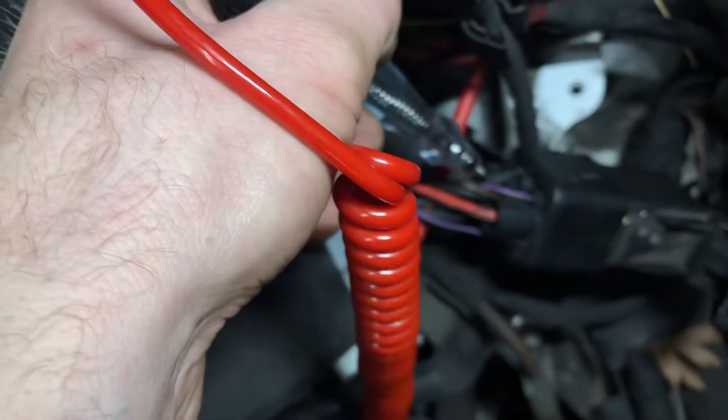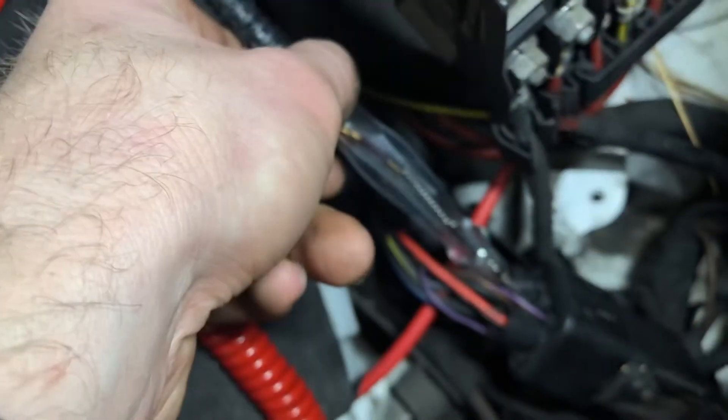We'll do the ground first. The ground is here - lightly back in that. We'll just put the test light to battery positive. So that's our ground verified.